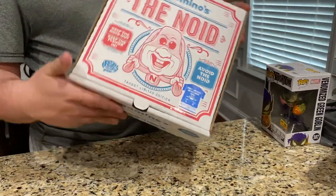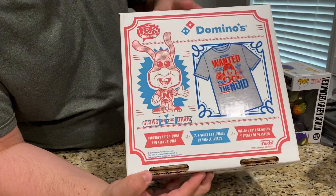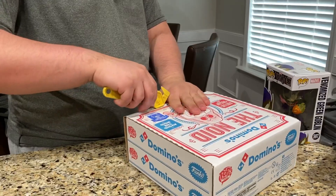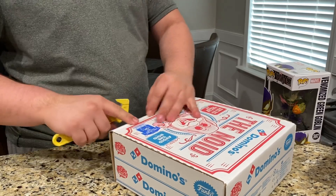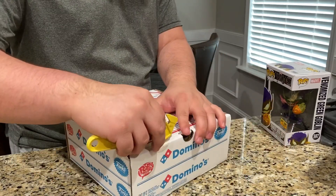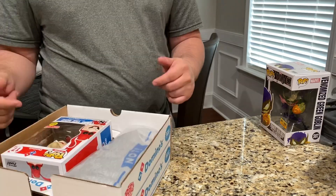Now we're going to look at the pizza box. Here's the front of the box, the side, the back, the other side. So now we're going to go ahead and cut the pizza box open with the little tape that's holding it down. That's pretty cool.